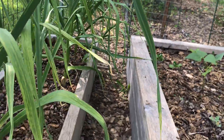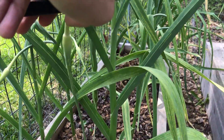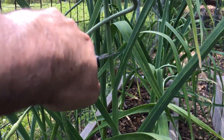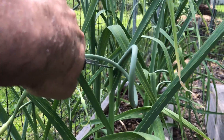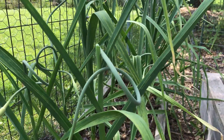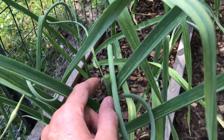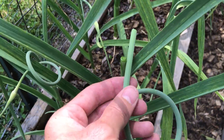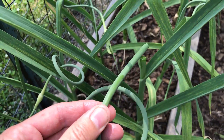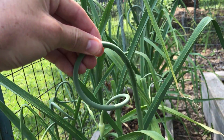To harvest these, you can come in with a little garden scissor and just snip that off right there. If you have both hands free, you can hold the plant with one hand and then just kind of bend and snap it where it is still tender. The trick is you want to harvest these when they're still curly like this.